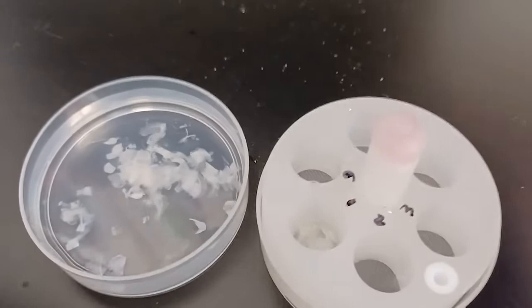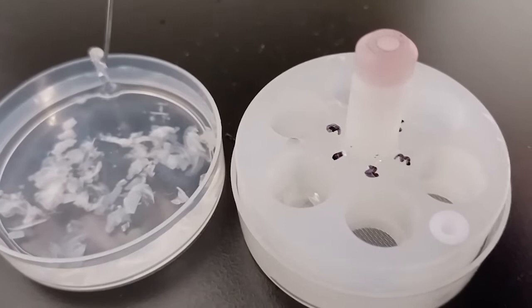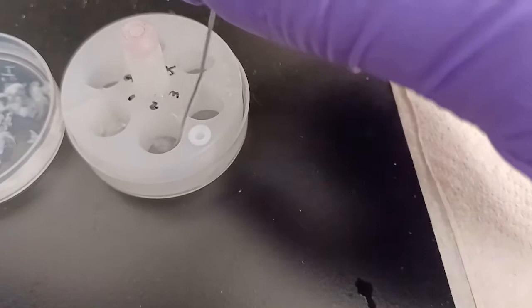Here I am isolating specific sections of interest and migrating them individually to the netted insert. In the same fashion as before, I try to reach underneath the sections and lift them up much like a sort of hanger, rather than dragging them across the walls of the basin.